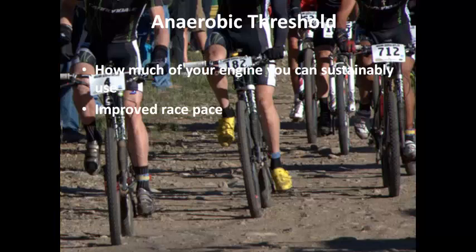The final thing you need to focus on is your anaerobic threshold. Most people have heard of it, but not many people truly understand it and how to apply it for endurance athletes. Your anaerobic threshold is how much of your aerobic engine you can use. By focusing on developing your anaerobic threshold, you'll improve your ability to hold a sustained race pace, which is going to be critical if you want to have a good performance and get through the Pioneer unscathed.